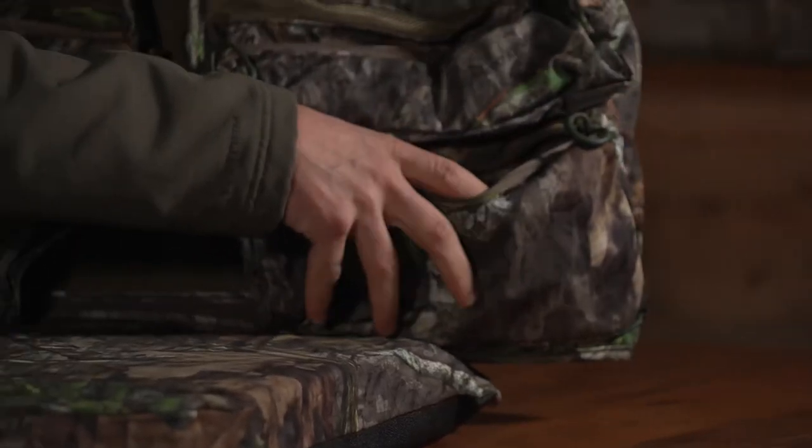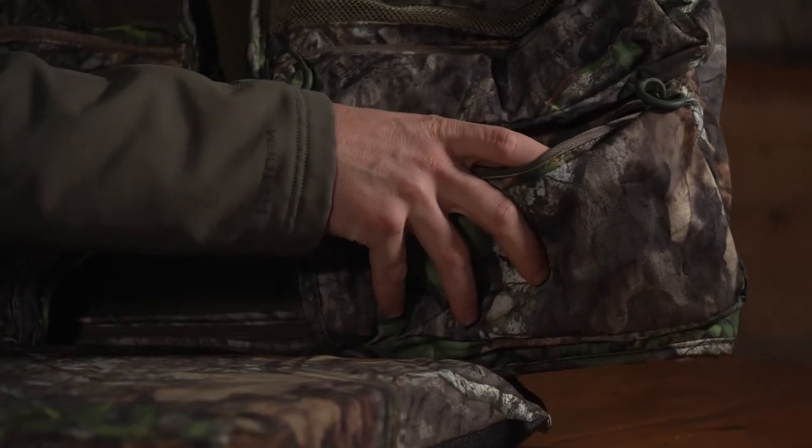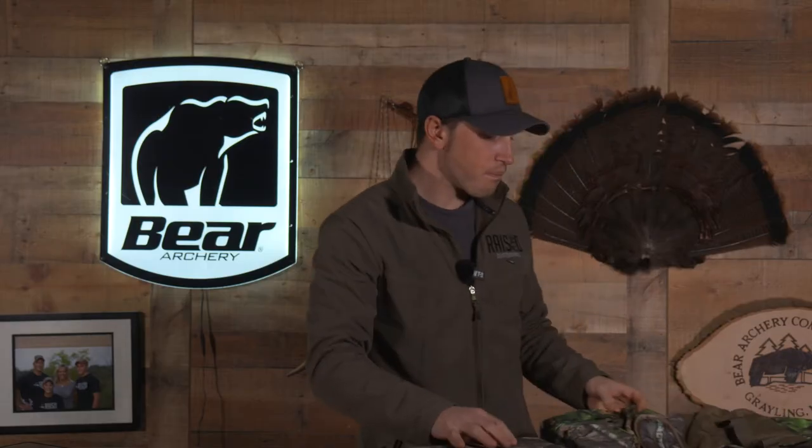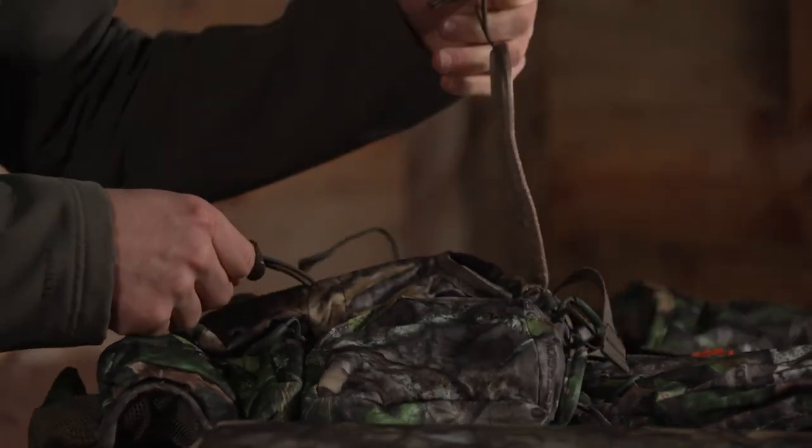Some of the pockets give you a lot of options here. I like this pocket because I can keep not just calls, but honestly like my phone, keys, and wallet — keep that nice and secure. It does come with a box call carrier with dual latches on it, so you can secure it so it doesn't squeak when you're walking through the woods.